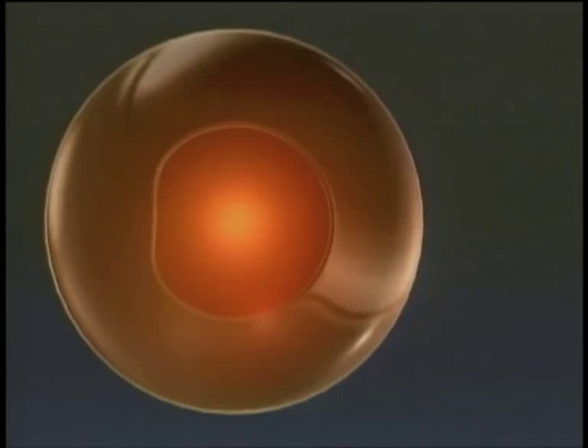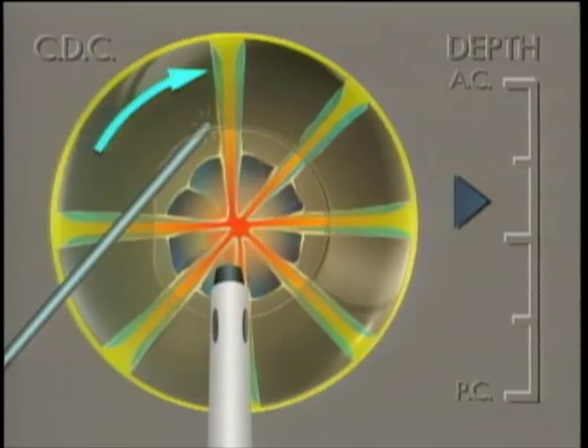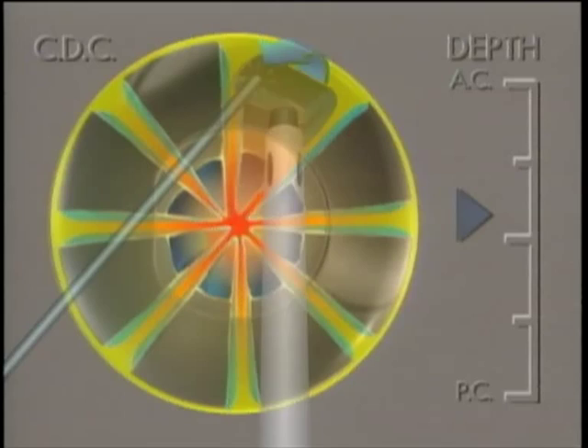This animation of the surgeon's view will illustrate the crater divide-and-conquer nucleofractus technique for dense brunescent nuclei. After central sculpting, the nuclear rim is divided into multiple sections, and then each section is brought to the center for emulsification.